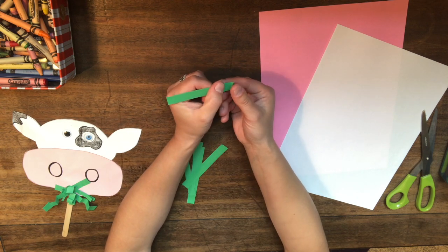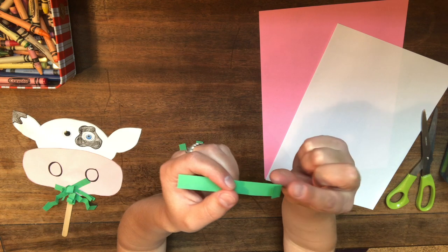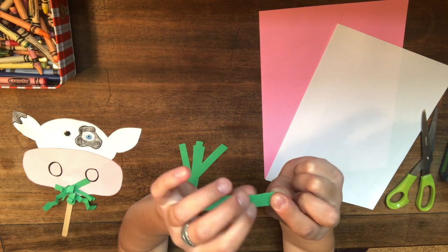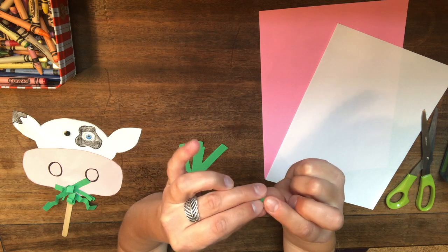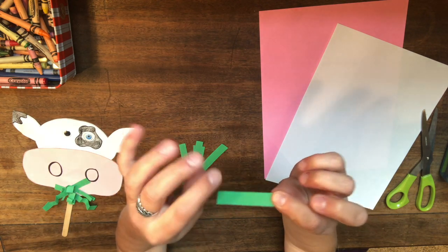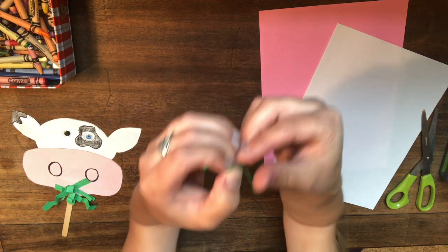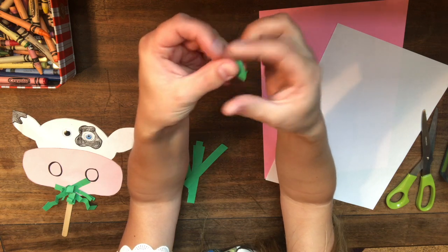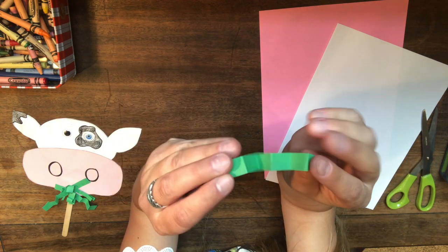We're going to fold our paper back and forth to make like a fan. Take your piece of paper and fold it forward, pinching it down, then fold it the other way and pinch it behind. Then go forward again, fold it in front. See how it's getting smaller and looks like stairs? Keep pinching and folding — there are a couple of different ways to fold the paper — until you have a cool zigzag shape.